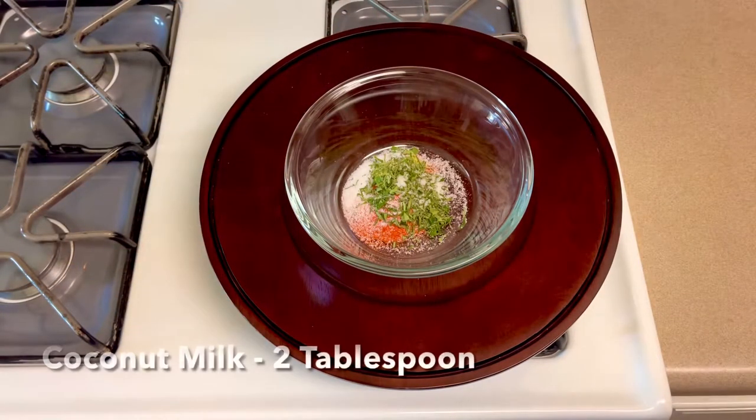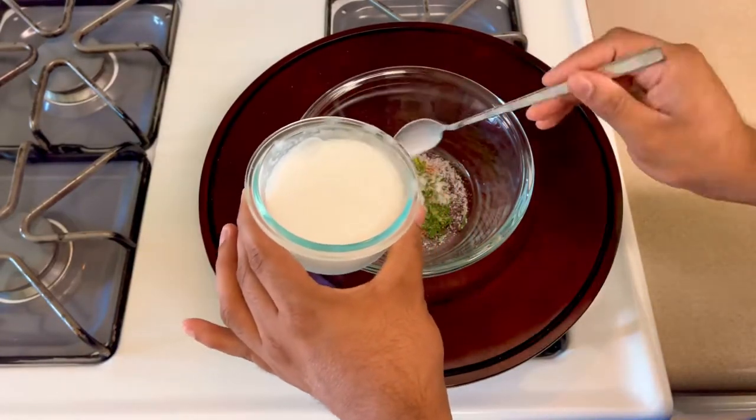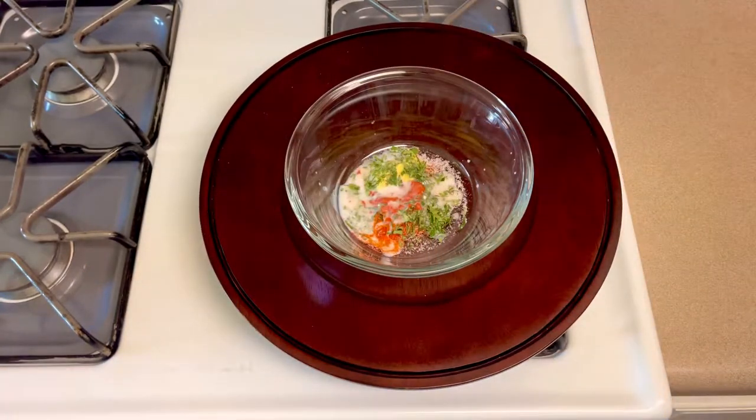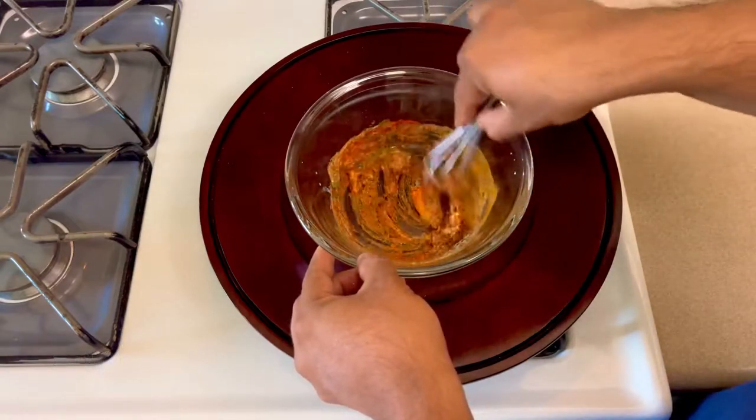Take a special ingredient — our tenga. We can add two tablespoons of spring onion or coriander. Then mix all the ingredients together well.